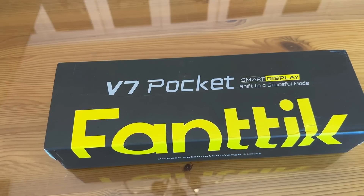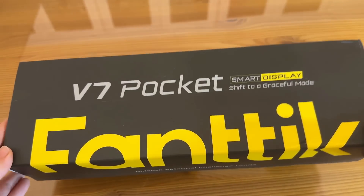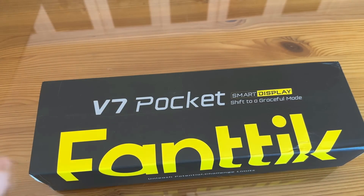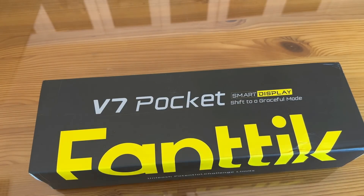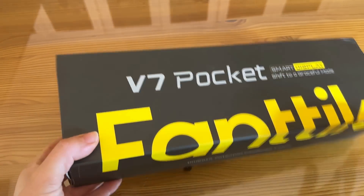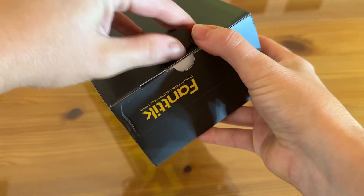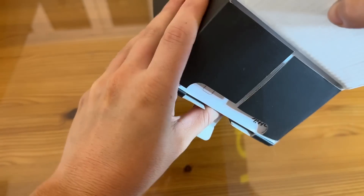Hey there shoppers, thank you so much for sticking around for the up-close portion of the video. We're going to do a little unboxing and check out this product. As you guys know, this is the Fantec V7 Pocket. It's got a smart display. It says: 'Shift to a graceful mode. Unleash potential. Challenge limits.' I absolutely love Fantec — I've checked out a lot of their products before, and I'm so excited about this one.